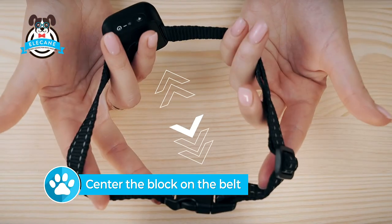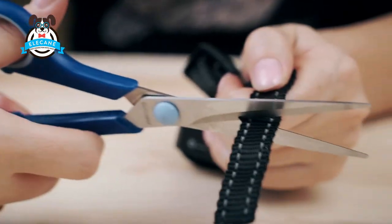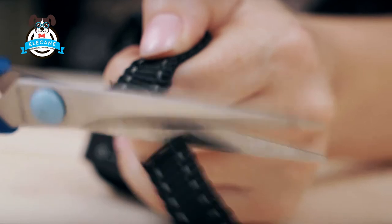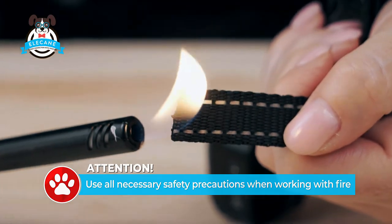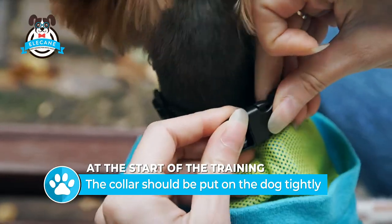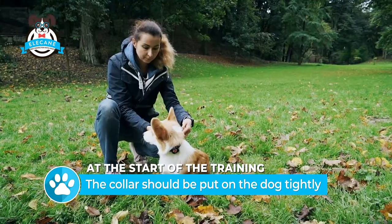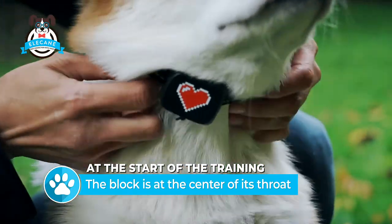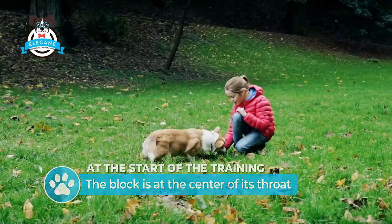Put the block in the center of the belt. The block can move along the belt. The excess belt must be cut, and the edges treated so it does not fall apart. Put the collar on the dog and check that the block is on the center of the dog's throat and that the clasp is on the opposite side. If necessary, correct. Now the collar is set up correctly.